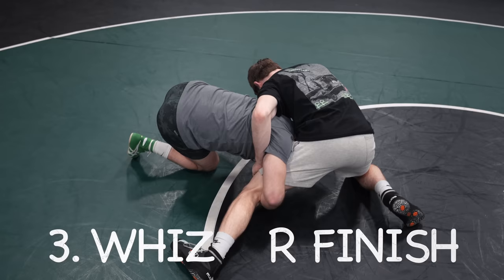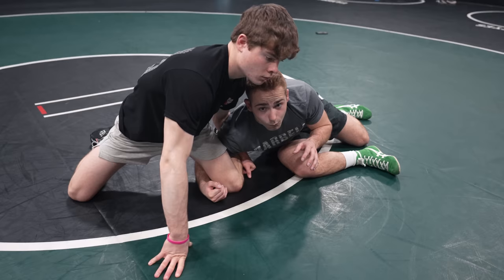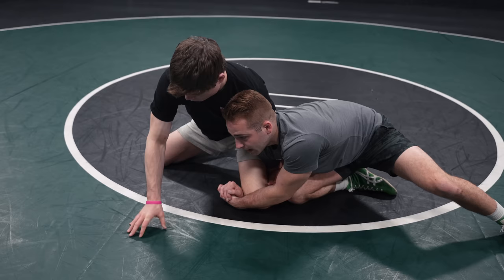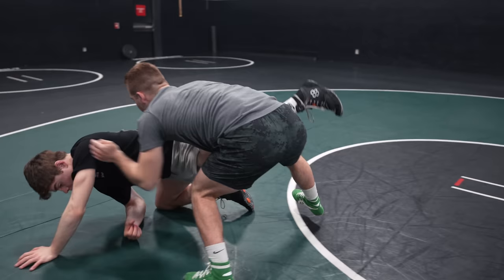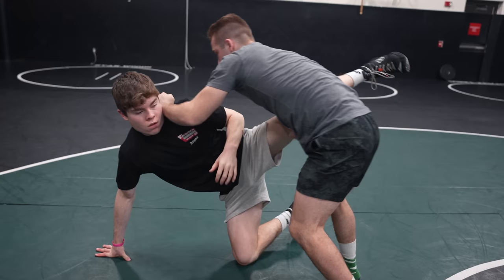Number three is the wizard finish. When I shoot single legs, they're going to sprawl and whizzer. A lot of times people circle and circle on the single leg, but that makes it easier for him to defend and tighter. Instead, I come in front of him, put my knee right next to his knee, lock above the knee, post it out, and lift up. Now I'm off the ground and looking to score. Knee to knee, lift up, stand up — I can put my hand on his head and run him down. Getting his leg off the mat makes it so much easier and loosens that whizzer.